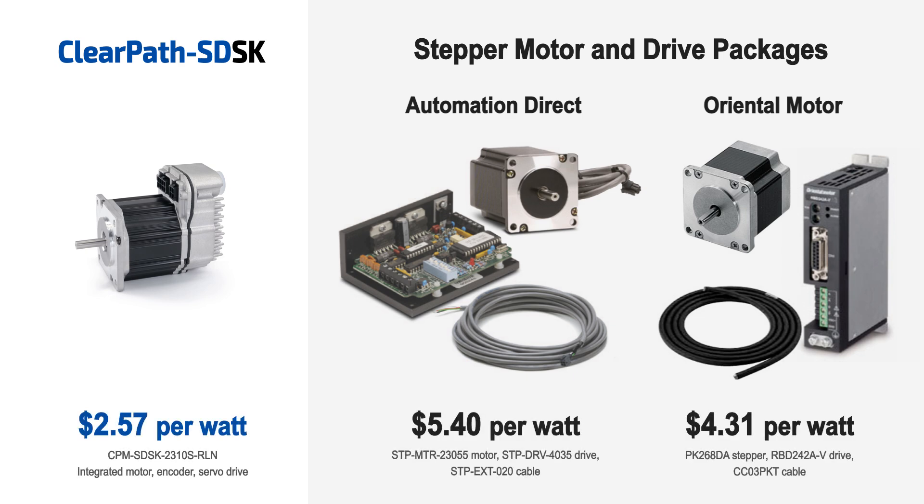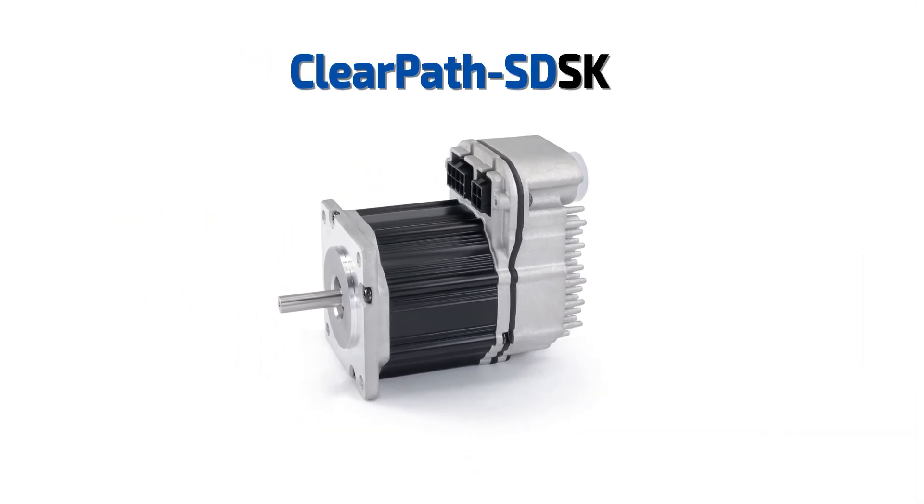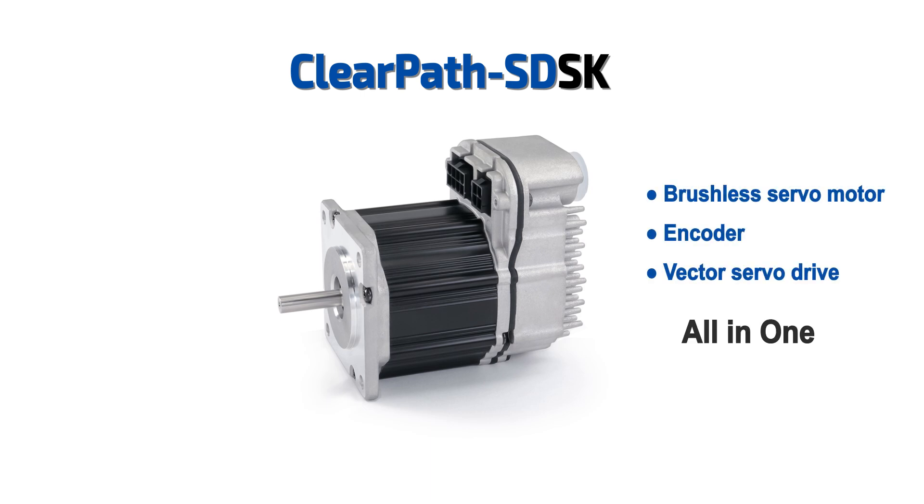NEMA 23 ClearPath SDSK servos — brushless servo motor, encoder, and servo drive all-in-one — start at only $257 in single-piece quantities, and there are significant volume discounts.